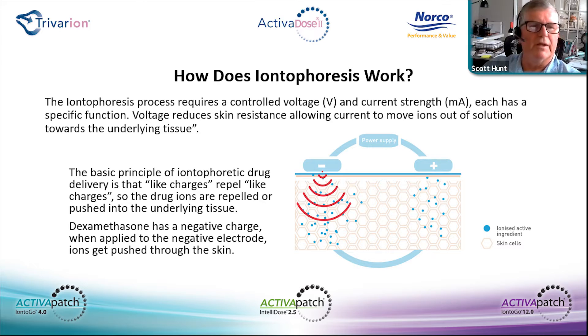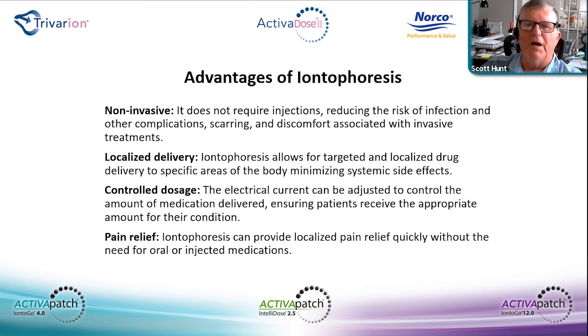Advantages of iontophoresis: it is non-invasive — there is no needle puncture, no open wounds, no possibility of creating any contamination or moving bacteria into the skin. It's localized, site-specific, and non-systemic with very little if any side effects. It offers a controlled dosage through intensity and time, ensuring patients receive the appropriate amount of medication. It also provides localized pain relief quickly without the need for oral or injected medications.